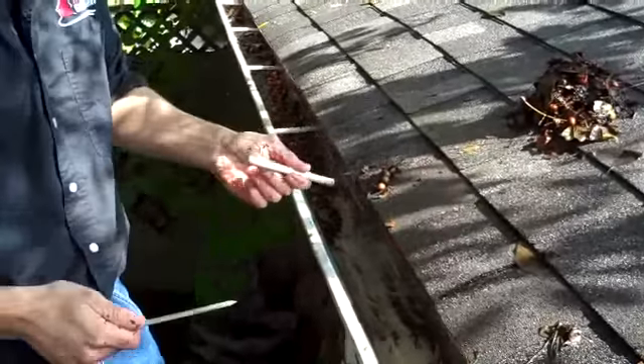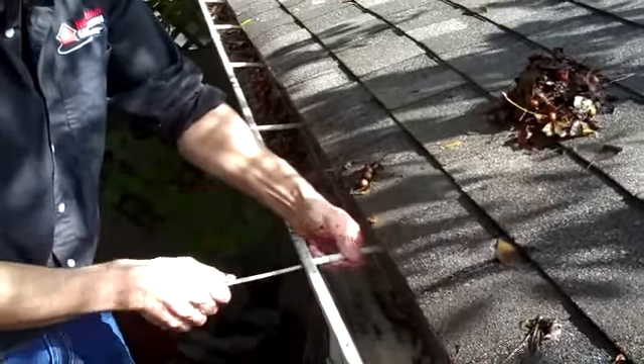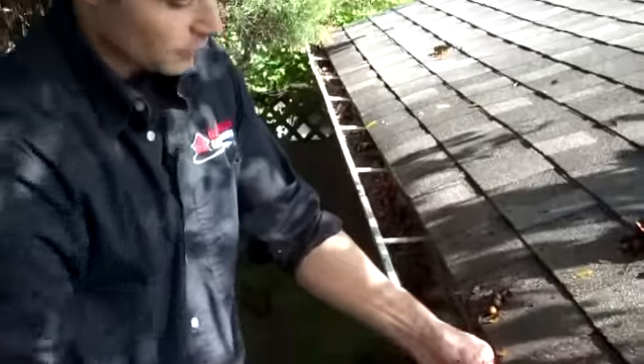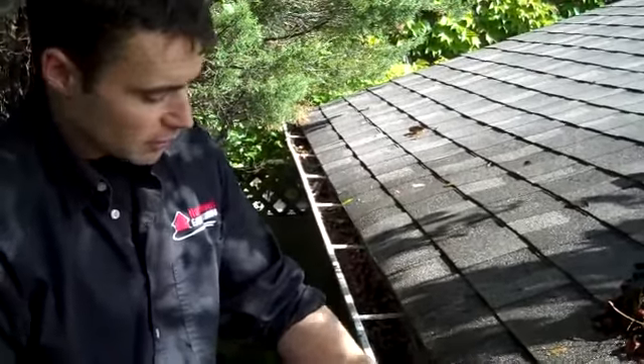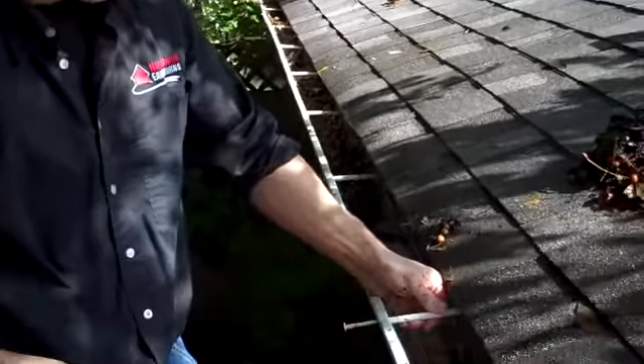The way to fix that up — probably the easiest way — is you can drive it into a new hole. But it's a bit tricky trying to hammer in a spike that's this big. It's not for the faint of heart. You need to really get used to nailing in these spikes.